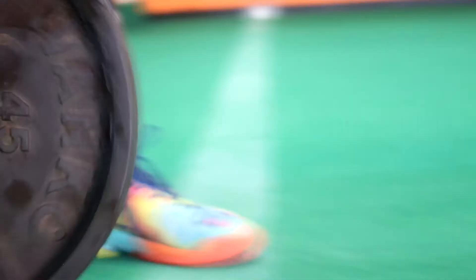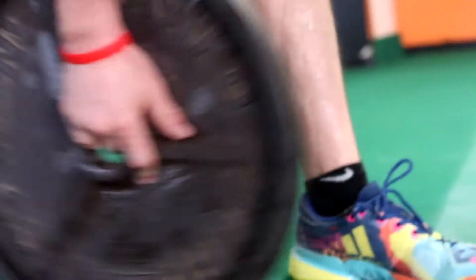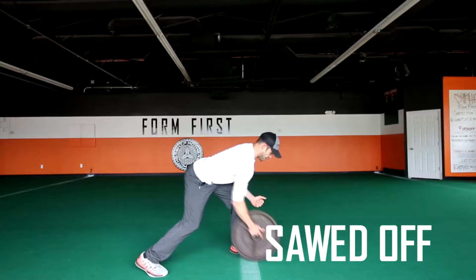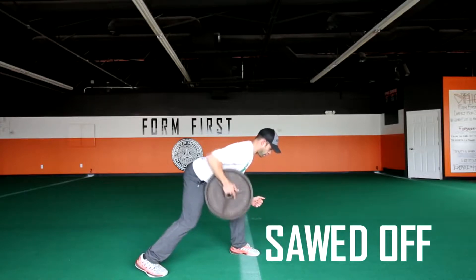The saw it off is like a traditional dumbbell row. Start off by putting your fingers inside the hole of the plate. The reason we grab the hole of the plate is that it allows us to get lower into the pull, especially when you're using a 45 pound plate.